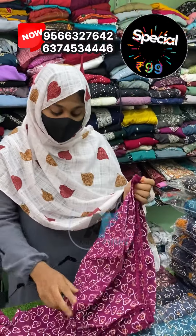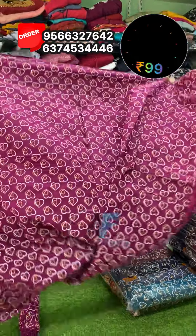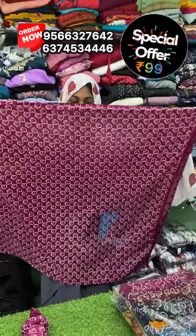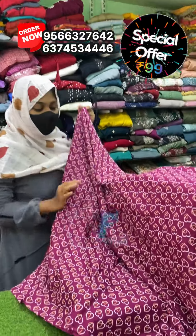I will tell you about this for the first time in the video. This is 2.5 meters. You can use a lot of colors. This is a hot-in design.